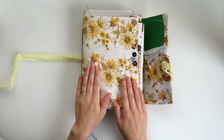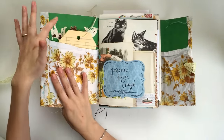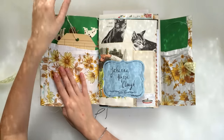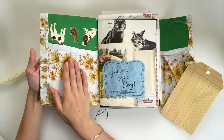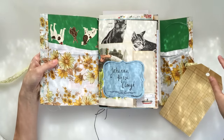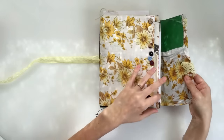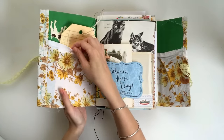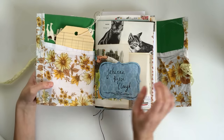All I did was I took a pillowcase and started to trim it down so that I could back this beautiful fabric onto this card. This is actually a book — like a nursery rhyme book cover or something. It was super sweet, so cute. I actually originally intended to have the image all showing because this pocket part wasn't going to be here, but it ended up getting kind of covered up. It's still so sweet. Renee actually sent me this — thank you, Renee!